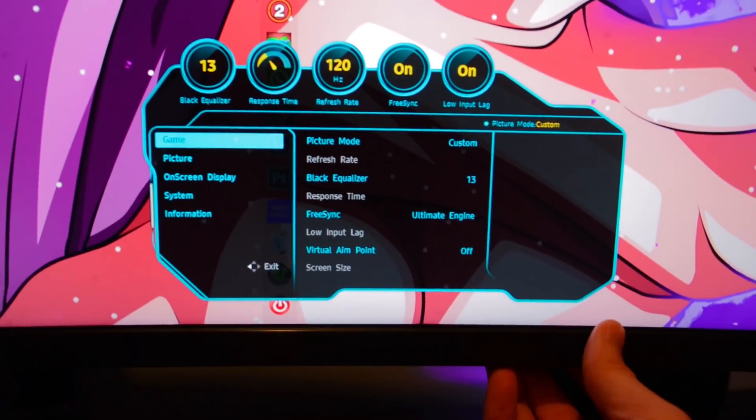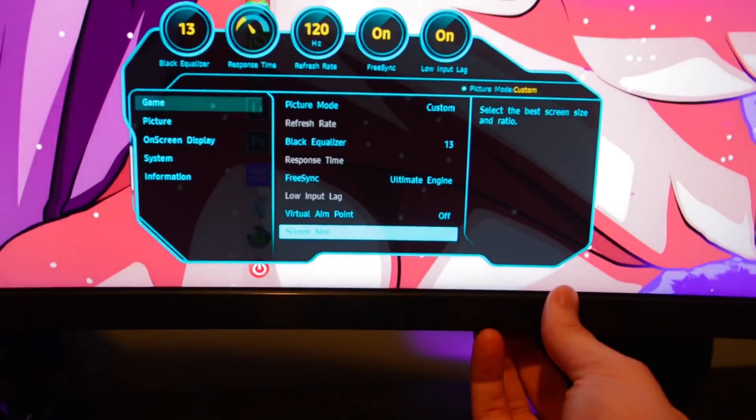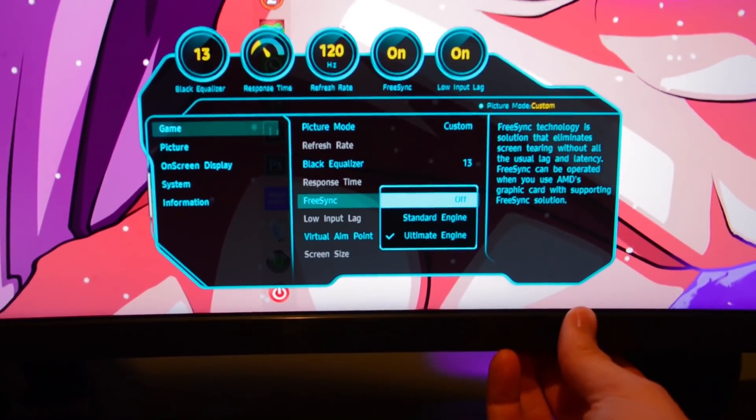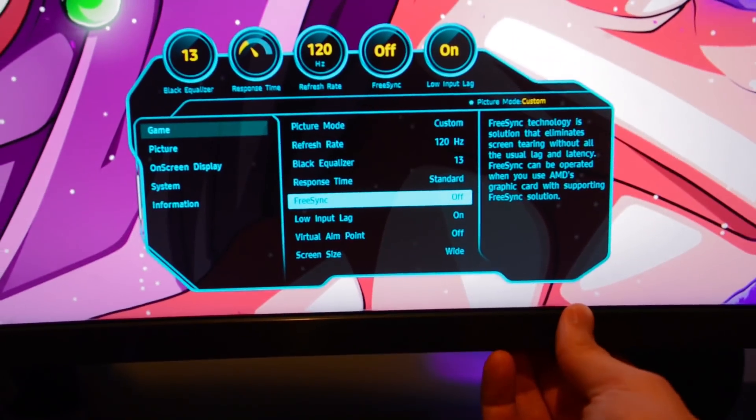The other option was screen size. This is grayed out as long as FreeSync is on, so you have to turn FreeSync off in order to make this work. But I'm not sure if that's really going to matter anyway, because honestly it didn't seem like a great tool.